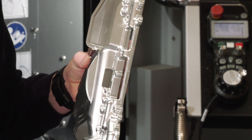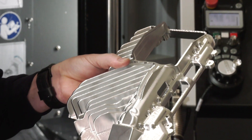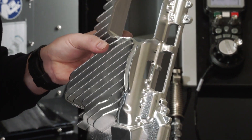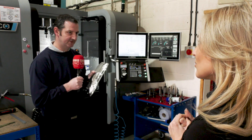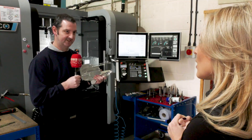Every time we got stuck, we would phone them up and they would either deal with it there and then, or come back to us very, very quickly. There was none of this 'phone up, come back to us in a couple of days' — it was sorted there and then. I was genuinely amazed.